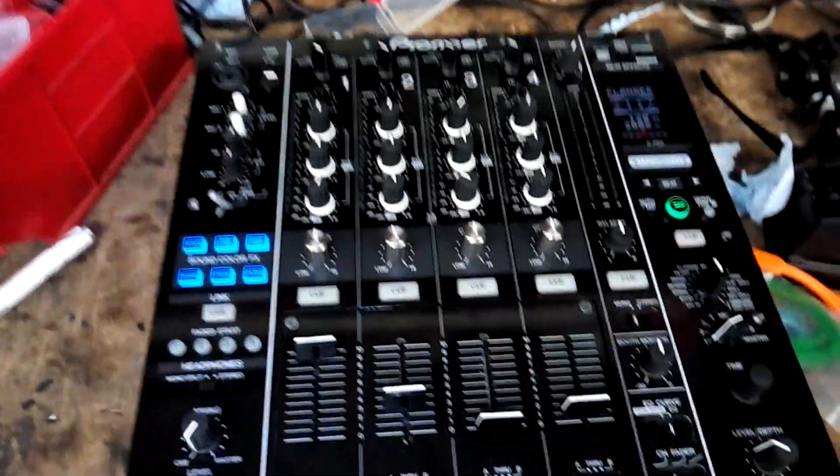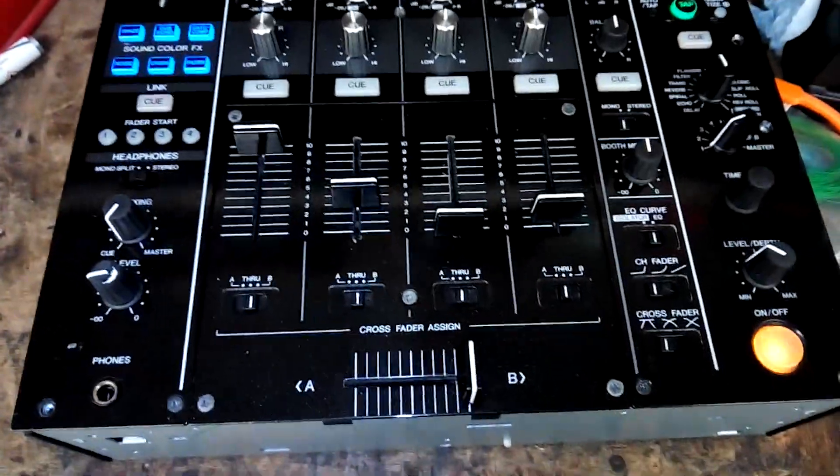As you can see, the unit is powering up perfectly now. After testing all the inputs, controls and outputs and running it for a couple of hours, it's still working great, so it can go back to the customer.